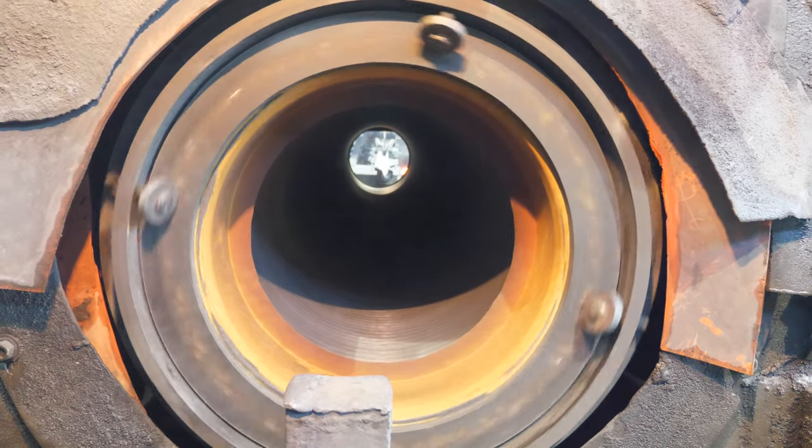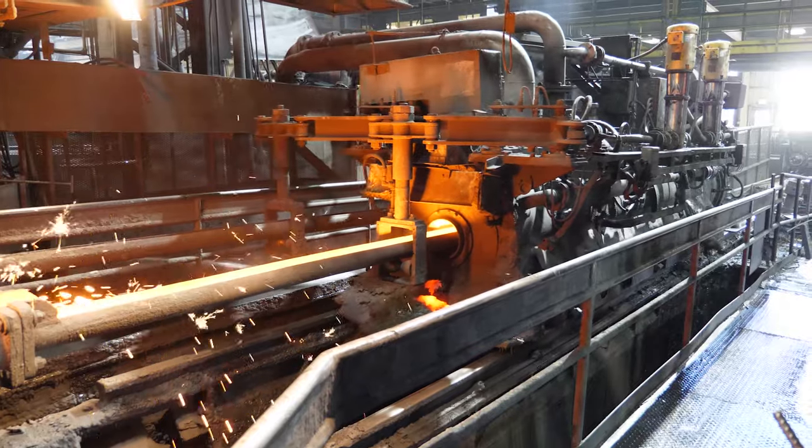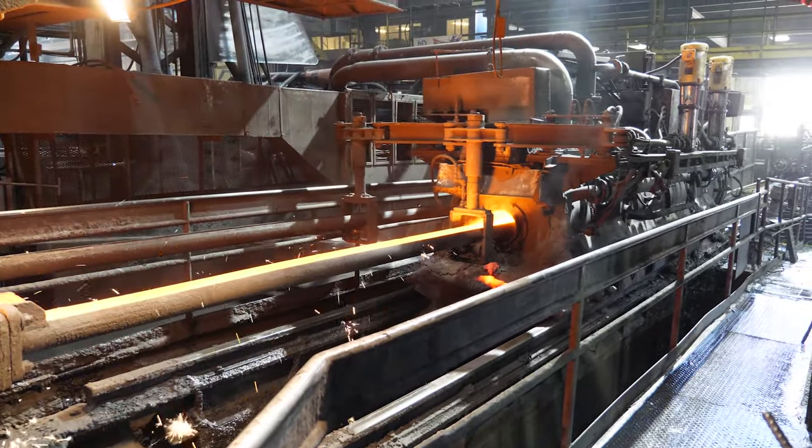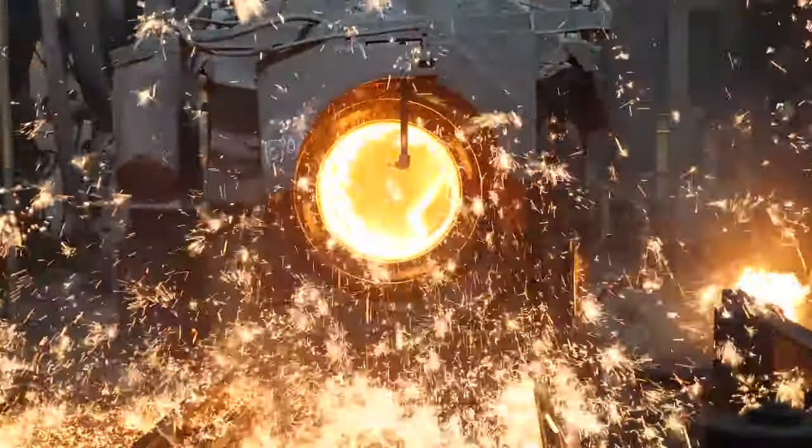The mold begins to spin as the casting machine travels uphill to receive the iron. The iron is poured into the mold at 2,500 degrees Fahrenheit as the casting machine slowly moves downhill so that the mold is evenly filled with molten iron.